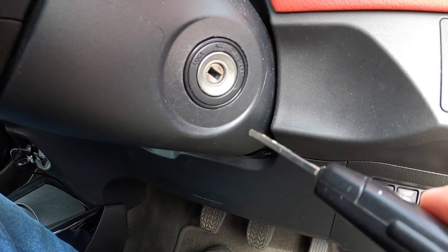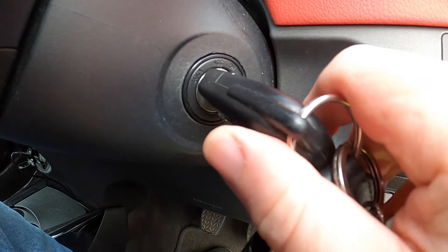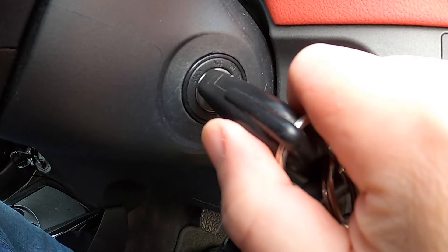Now we can start the donor vehicle. Please note you don't need to rev it — unlike older cars with dynamos where you had to rev quite high to help give charge to the vehicle you're trying to start, nowadays with smart alternators that's completely irrelevant. As long as the engine is running on the donor vehicle it'll be absolutely fine. Then we can go and start the van.